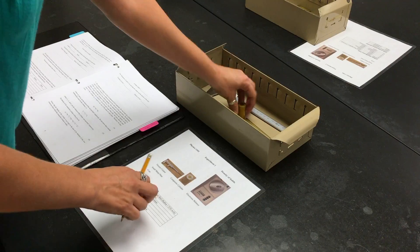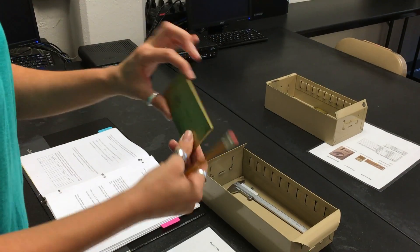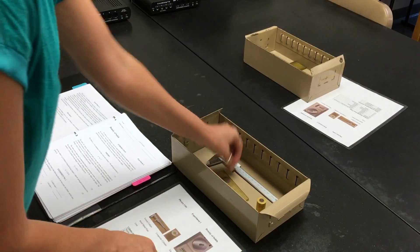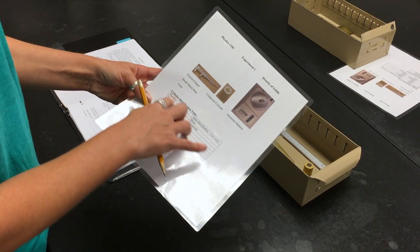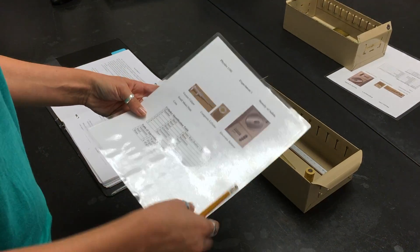For your experimental setup you have a composite cylinder, a brass plate, a coin, and a vernier caliper. Also on your table you're going to have the information sheet that will give you information about the composite cylinder and about the densities for the materials that we are using here.